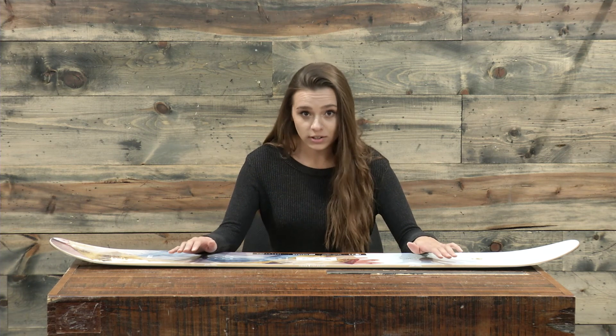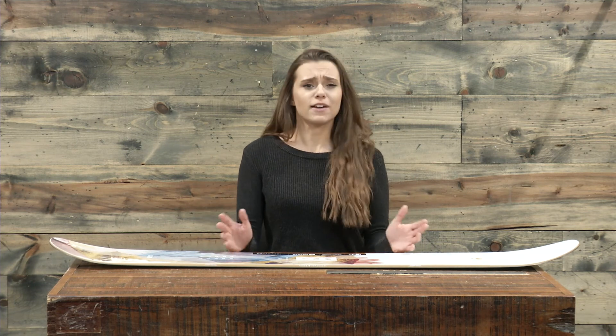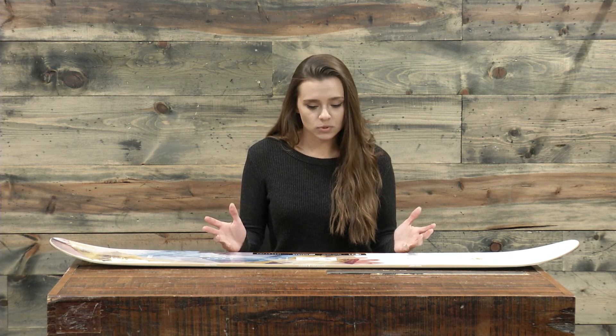It also has a full wrap sidewall, and you have a three-year warranty on top of all of that — so if you have any issues like a factory defect or something that was just wrong with the board, you can always contact Arbor and they are really good about that. You can find the 2018 Arbor Paparazzi Women's Snowboard at thehouse.com.